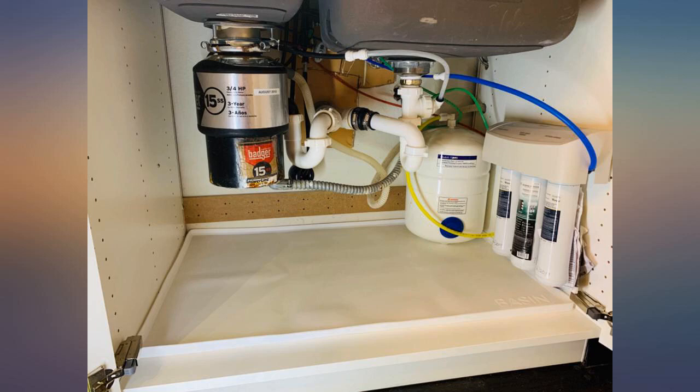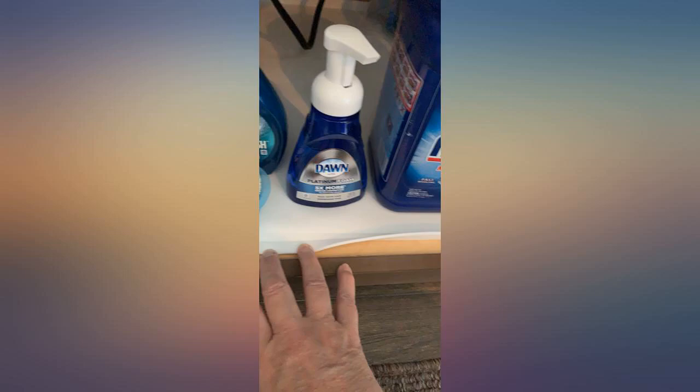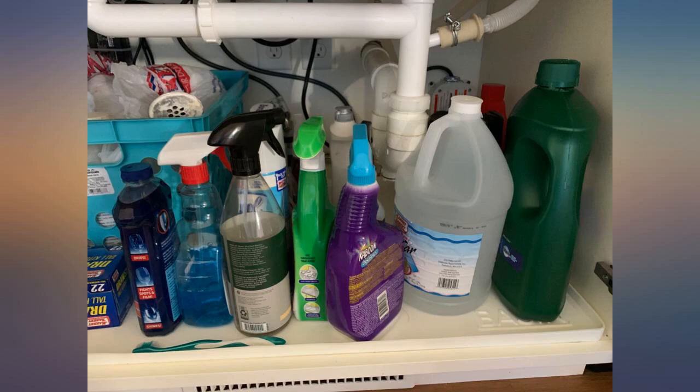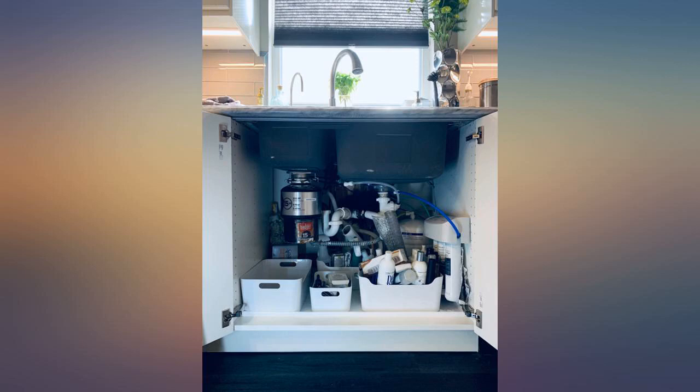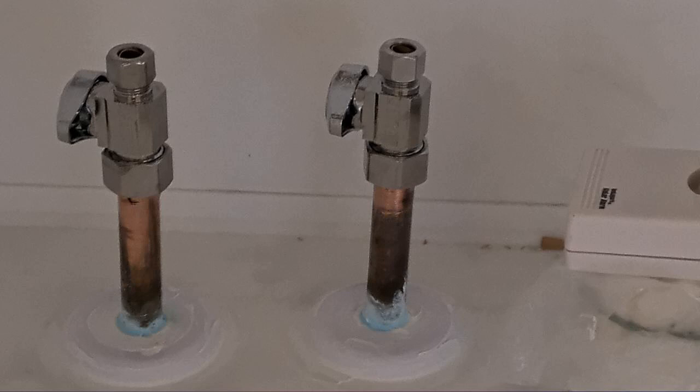I recently experienced a leak under my kitchen sink, and after the cleanup I wondered if anyone had a product that would prevent the water damage I experienced. I found this basin product on Amazon, ordered it, and it fits perfectly under my kitchen sink. It provides peace of mind that next time there's a leak, the water will be caught by the silicone mat. According to a video I watched, it holds up to 2 gallons of water.